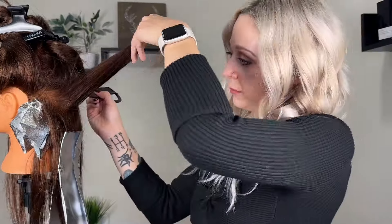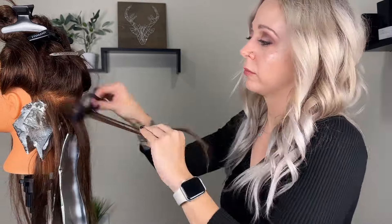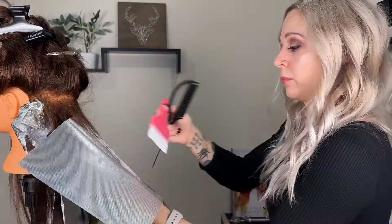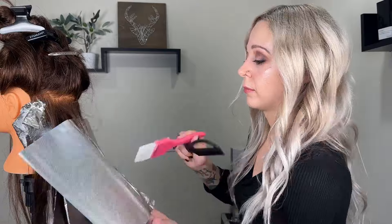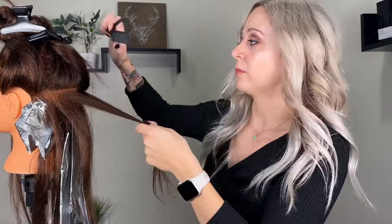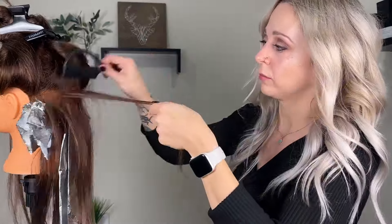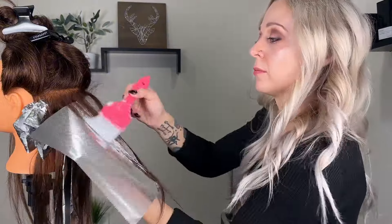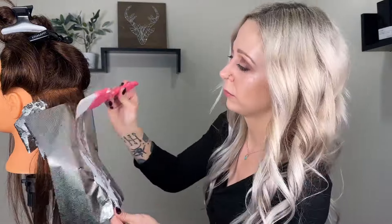For my application I am doing some traditional foils around the hairline and the money piece, and then some teasy lights all throughout the rest of the hair. I'm weaving and slicing out, leaving some of the natural color present just so we have some dimension running through the hair. I first paint the underneath side of the hair with lightener before I place it against the foil, to get really good saturation — which is key to ensuring proper lift in the hair.